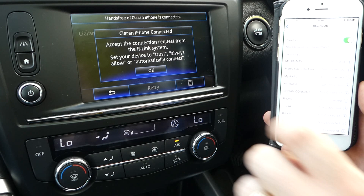Now that I've selected yes, it's asked me do I want to select the connection, and yes I do. So that's how to pair your iPhone to the Renault Kadjar Bluetooth system. Thanks for watching.